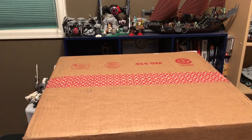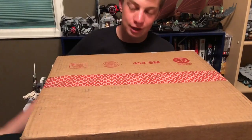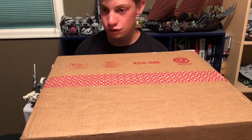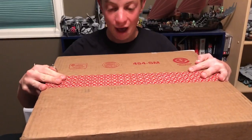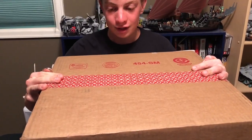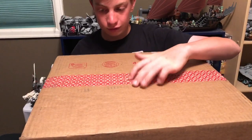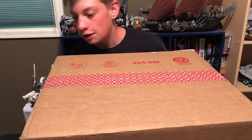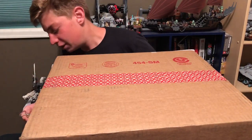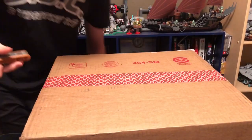Hey guys, what's up? My name is Kevin Riddell, and welcome back to my channel. So today, just really quickly, it's late at night, but this humongous package just came in the mail and is insanely big. And according to all these little circles and stuff, I'm expecting that it's probably from Target. So I've got a bit of an idea what's in here, but let's go ahead and take a quick look.